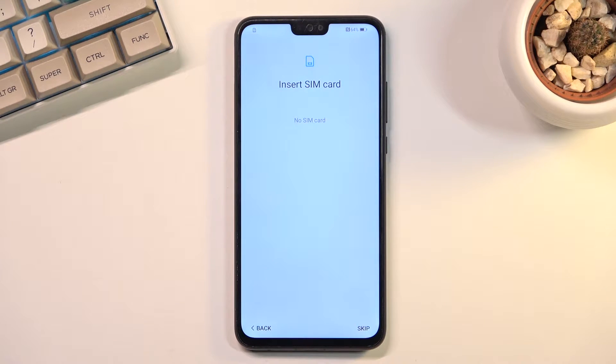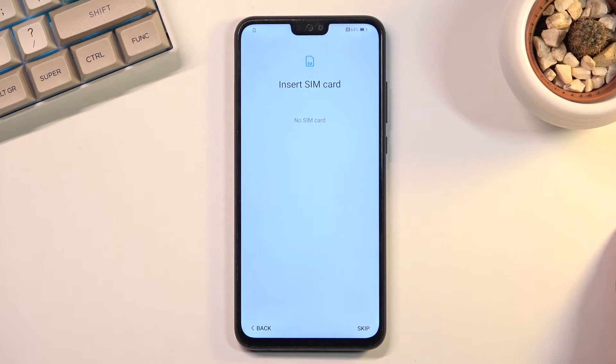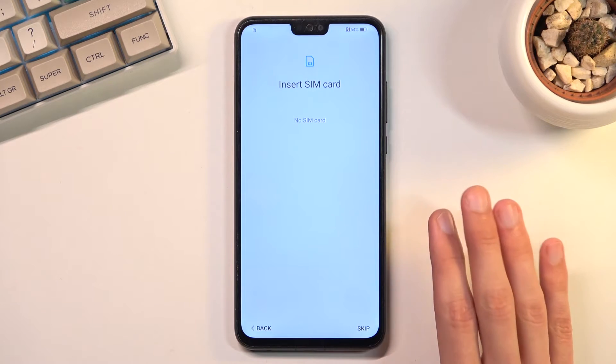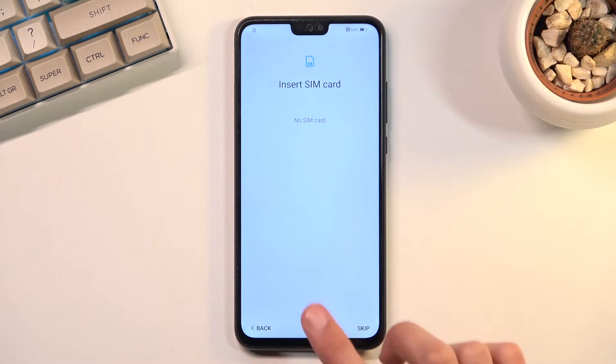From here we have the Insert SIM Card step, which is completely optional — you can do so if you want or skip it. By skipping this page and also the Wi-Fi connection, you will lose the ability to log into your Google account and date and time won't be set automatically. This step is strictly for network connection, which is why that message appears.